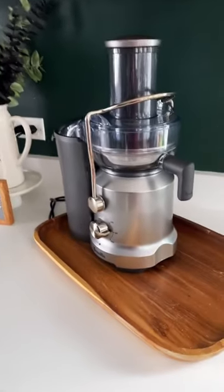I keep my juicer on a tray, and let me tell you why. About the second time that I used my juicer, it wasn't installed properly — the canister wasn't — and juice spilled everywhere. But because it was on a tray, it was all contained, making cleanup super easy. Just another reason why I love storing things on trays.